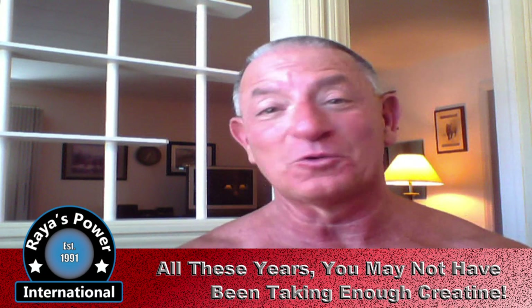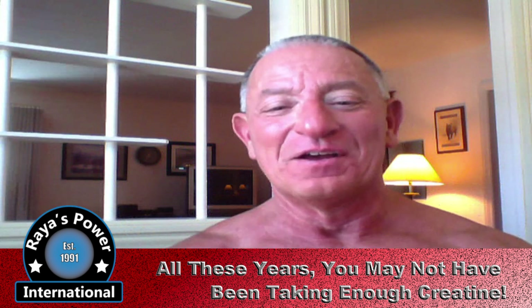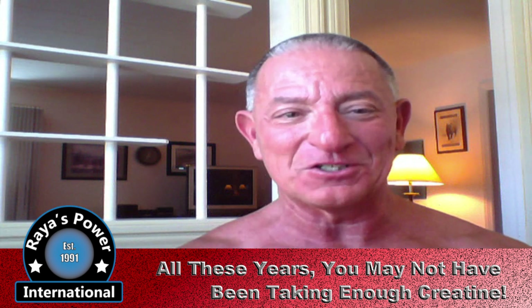Welcome to Reyes Power International. It's summer 2018 and it is hot. We're having a heat wave here in the Midwest. That's why I don't have a shirt on. I know people have gotten upset with me before for not wearing a shirt, but bear with me — it's hot.